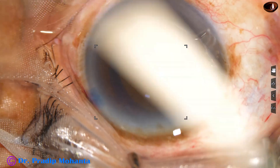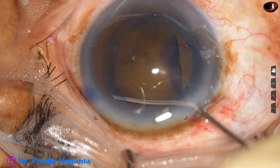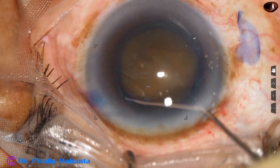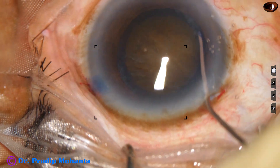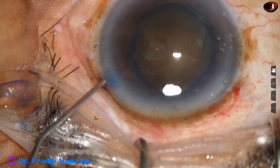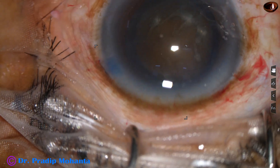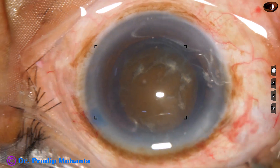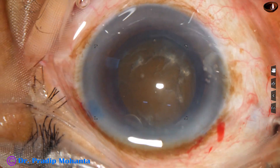Rhexis is done and now hydrodissection. A 27-gauge cannula is used. Small aliquots of BSS are injected at multiple points and the nucleus is gently balloted. An attempt is made to rotate the nucleus and we find that it rotates easily.